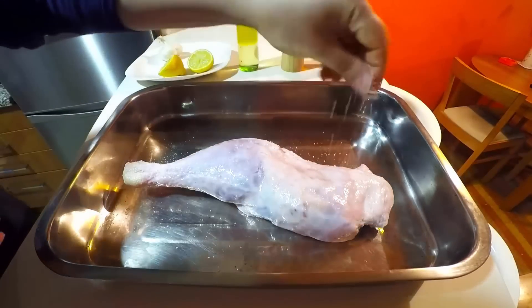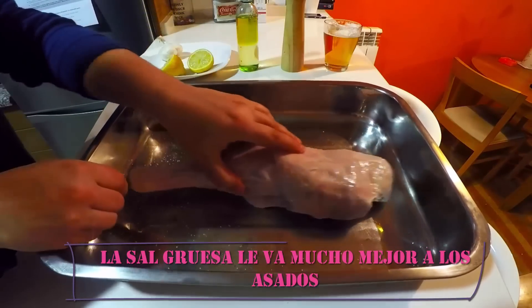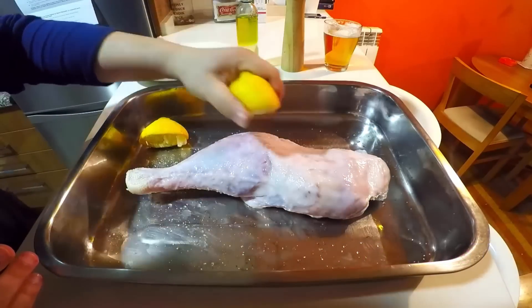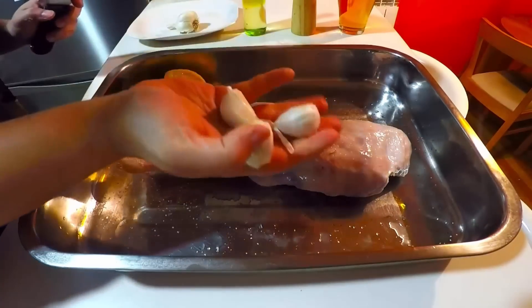Y vamos con la receta. Colocamos el muslo de pavo en una fuente para horno, lo salamos y frotamos para que se impregne bien la sal. Agregamos el zumo de limón exprimido y lo que nos queda del limón también lo dejamos en la bandeja.